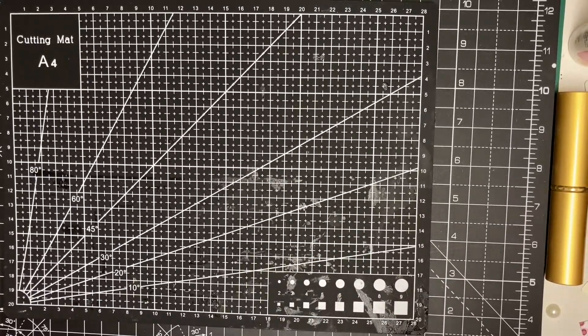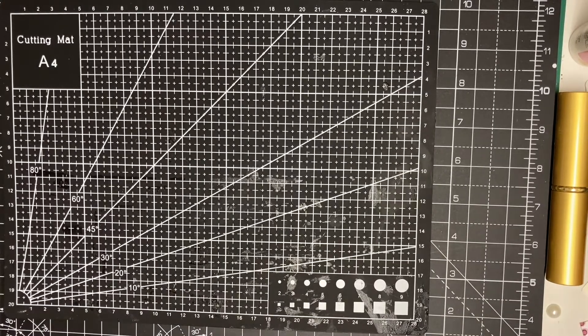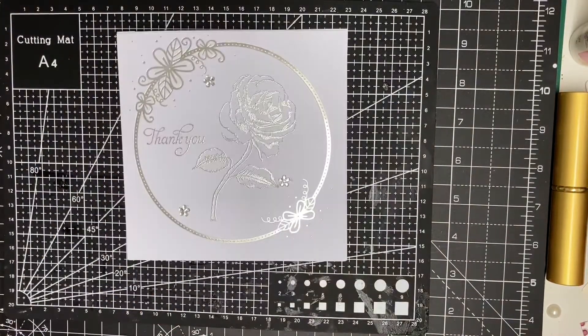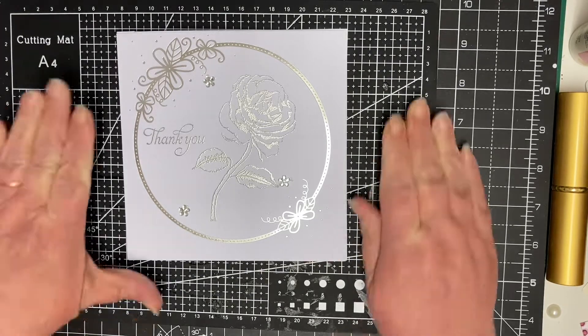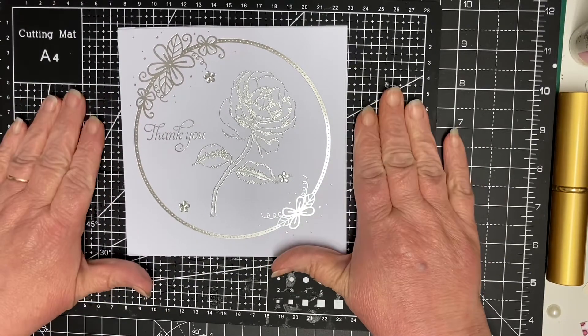Hi everyone, welcome back to Dee Dee's Crafts. Where's my chair? Right, today I'm hoping it's going to be a quick card. Just get seated. I've put my little mat, it's a bit bent, so I know I'm in view for you to see what I'm doing.